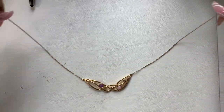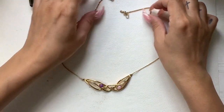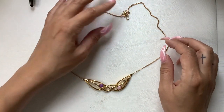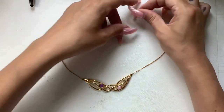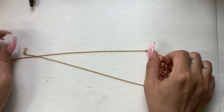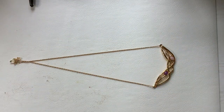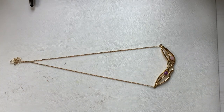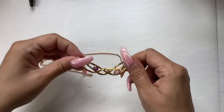This one doesn't have a maker mark either. It has these really pretty pink and purple stones with rhinestones. Wearable length is nine inches to the pendant. Five dollars.